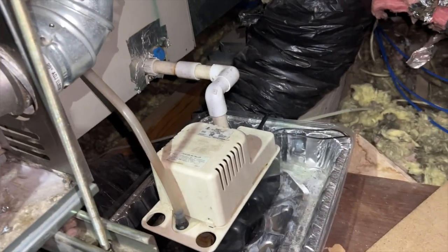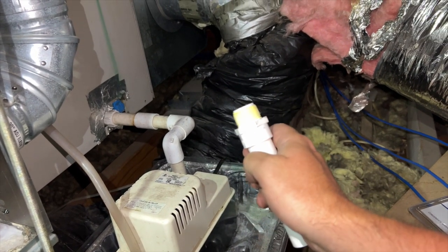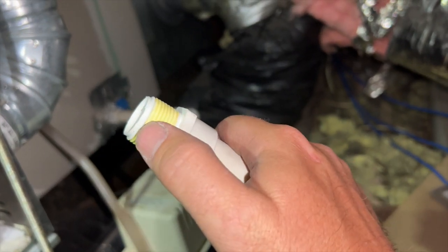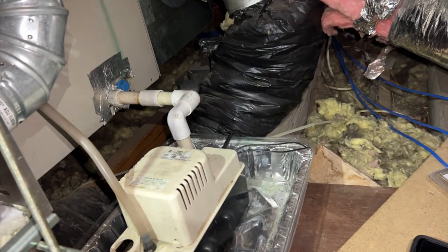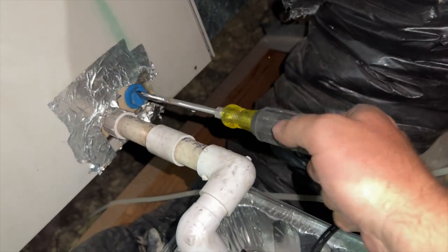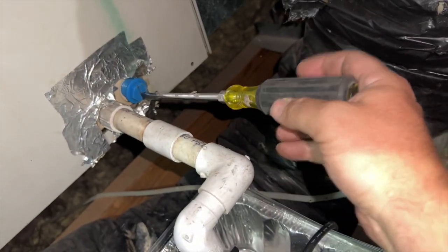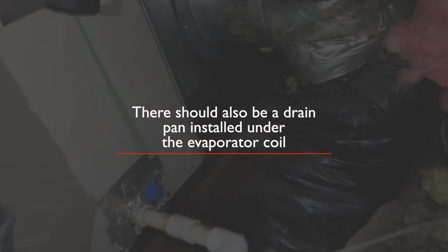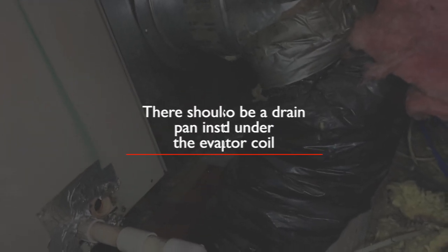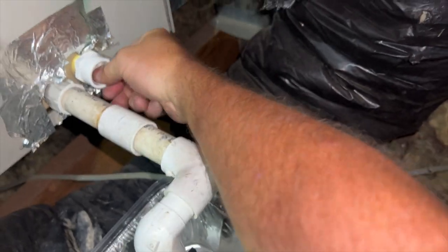We're going to get all of our drain stuff situated. I've put some tape on what I think is called an MIP fitting — super bright tape — just to seal it. We're going to put this into our secondary drain. That's this guy here. I'm going to go ahead and unscrew that. This should have been done at the day of install, but of course it wasn't. You pretty much just want to hand-tighten these as much as you can, and that should be enough.